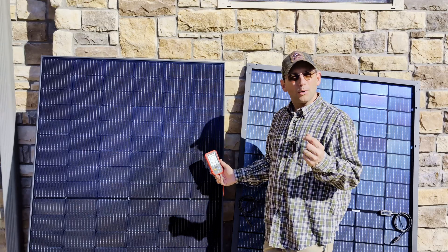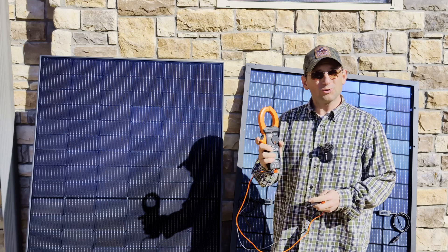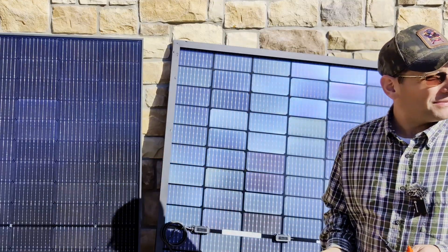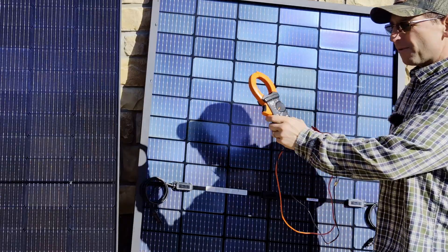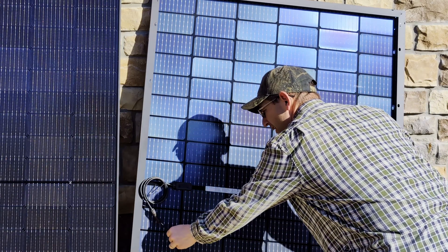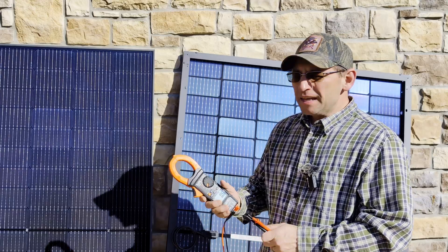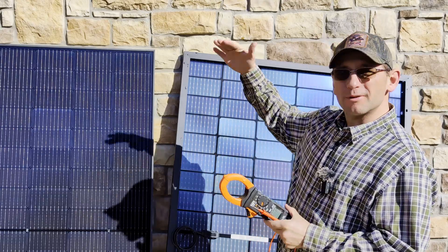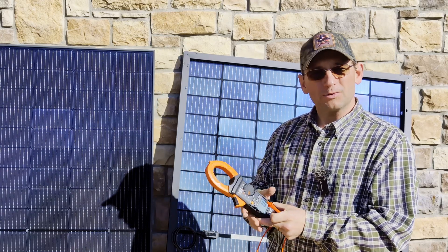Now I want to show you the other way to test with your multimeter. You may not want to buy a specific meter — again that's 60 to 100 dollars — so you can use a regular multimeter. First make sure you're measuring volts and amps in DC. Instead of the nice MC4 connectors that plug right in, you'll use the multimeter probes: find the male connector which is positive, and the female which is negative. The reading I'm getting here is 34.12 volts. When testing amps, make sure you're on DC amps — when you hook this up to the panel you can get a spark, so some people cover the panel or turn it around first, then hook up to get your amps reading.